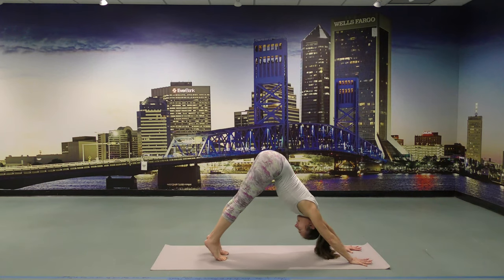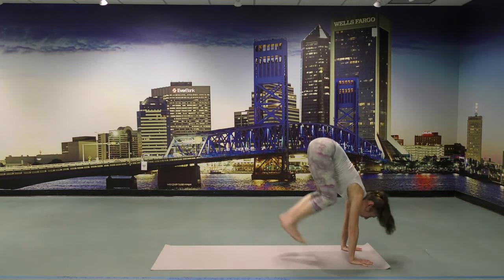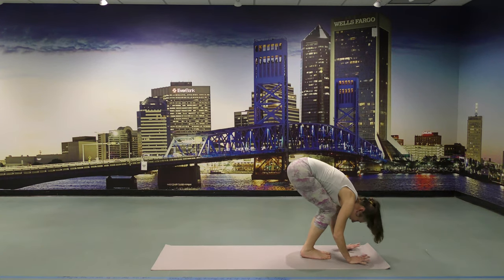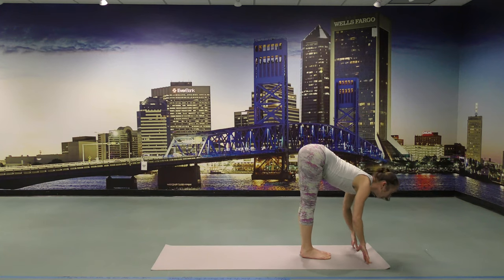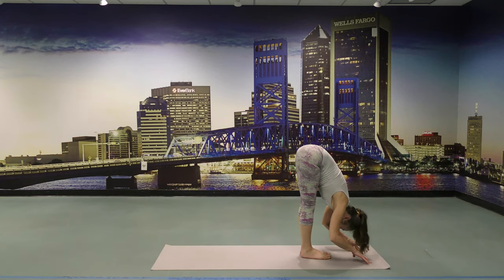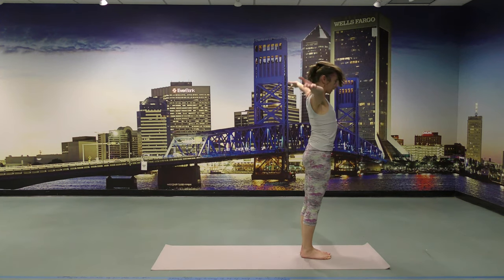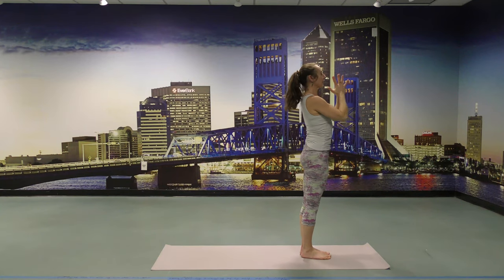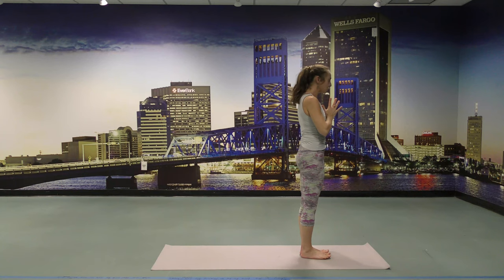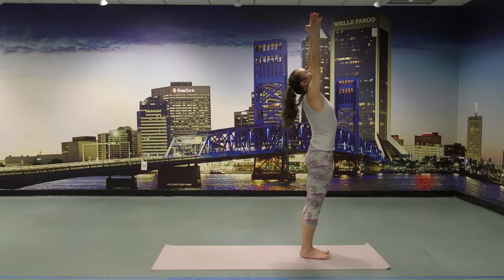Take a deep inhale. Heels lifting, draw the belly in, look forward. Walk or jump to the front of the mat — flat back with an inhalation. Draw your belly in. Exhale, folding forward. Rising up with an inhale, arms reaching up. Hand to heart center with an exhalation. Eyes steady and still, draw the belly in, push down the heels. One more time — Sun Salutation A. Inhale, reach the arms up.